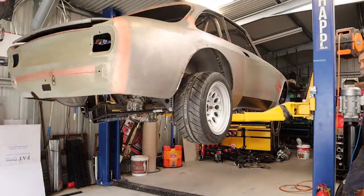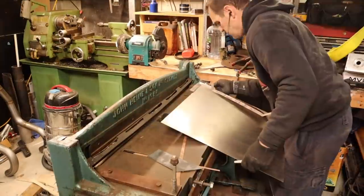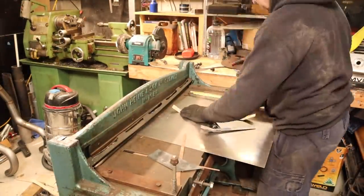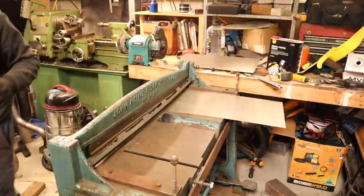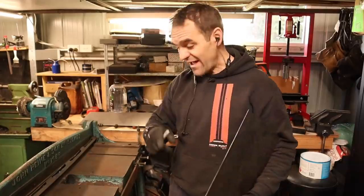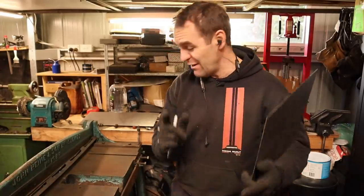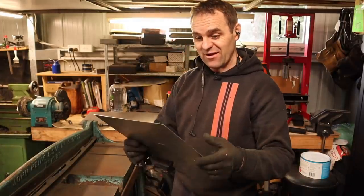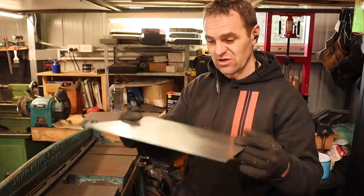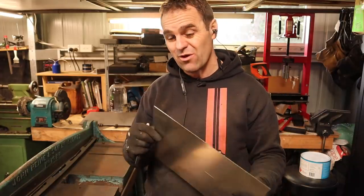As you may have seen in my previous video, I managed to get my guillotine working again — at the moment it's still holding together, fingers crossed. I've got my basic tunnel cut out, so it's time to fold it up and see how we go about getting it to fit into the car.